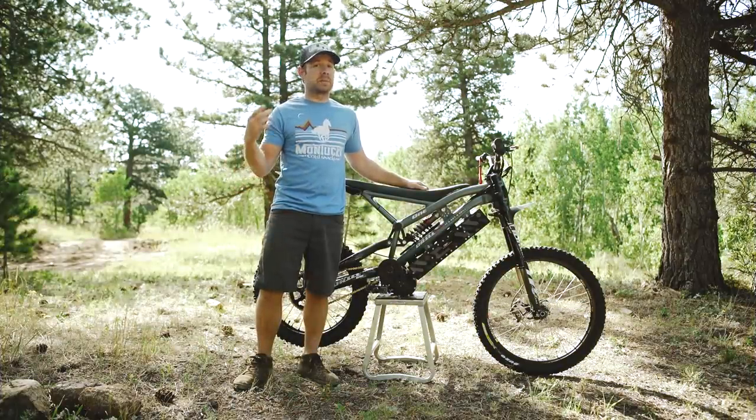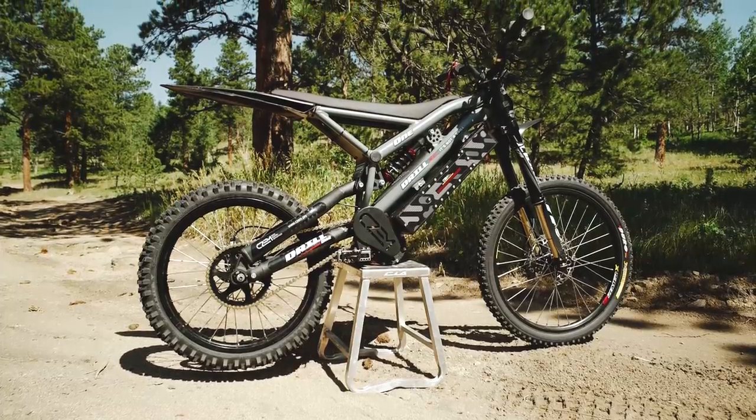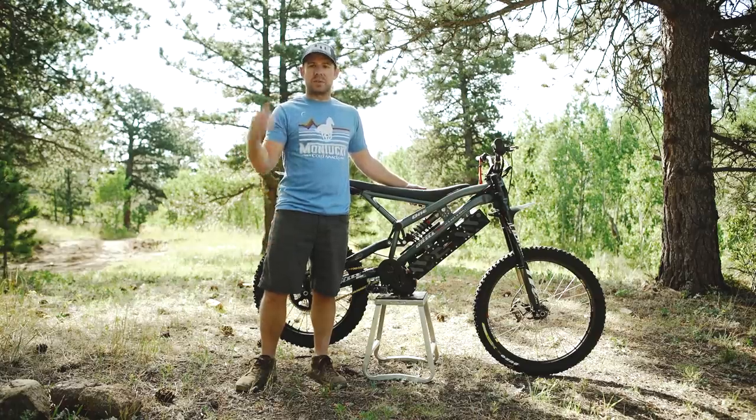It's a bike from the Czech Republic and I'm told it's the only one in the United States right now. I was asked to put some time on the bike and give some feedback on what I think of it, so I'm going to go do just that. I'll throw on my gear and we'll go get my first impressions on the bike.